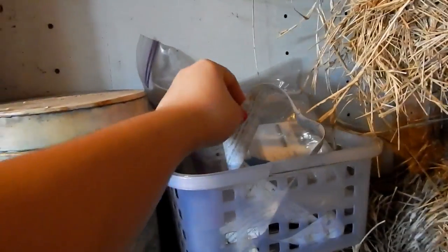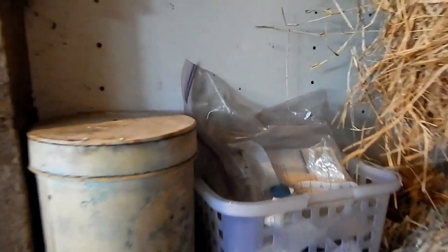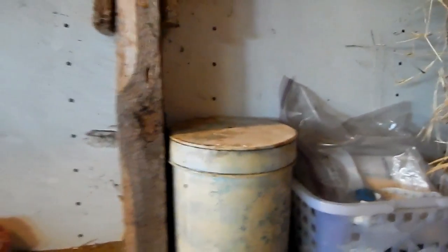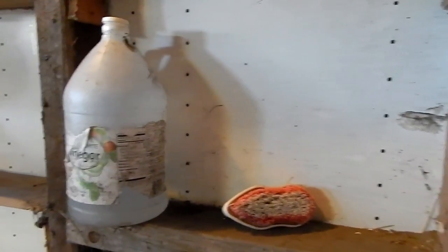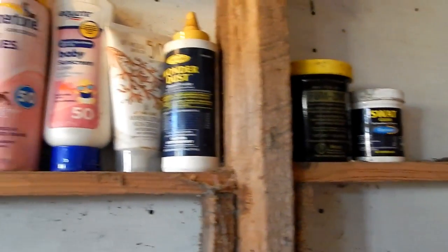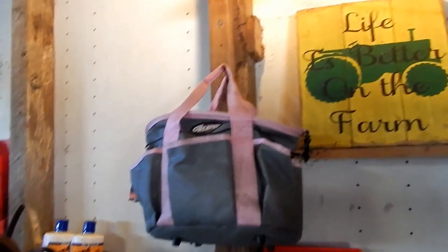Up here on these little shelves I have my tape measure for the horses — like a height and weight tape — and I have syringes and miscellaneous medical things in there. Here I have a scrub brush with some vinegar, and up here I have some Swat, Furism, Wonder Dust, sunscreen, Betadine, fly spray, and detangler spray.